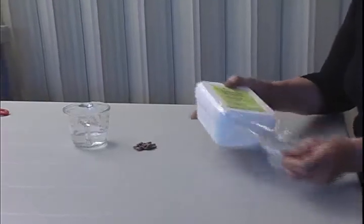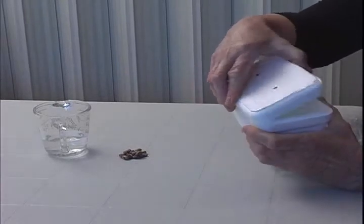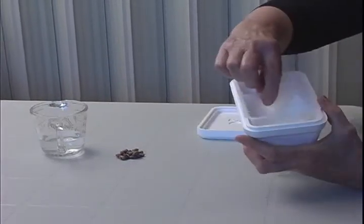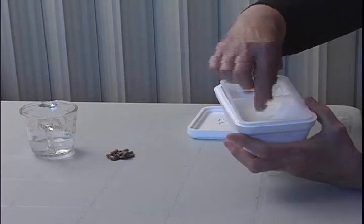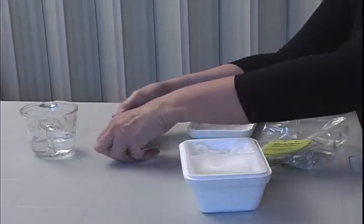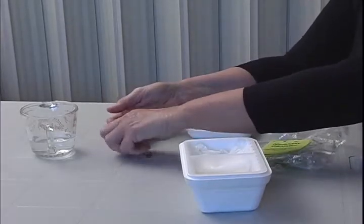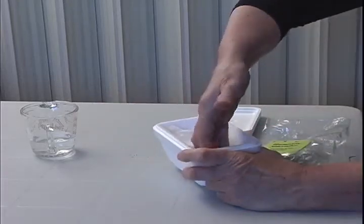You open up the humidity chamber. There are two chambers, and one is used for the cocoons. So grab your cocoons that have been washed and put them in one of the chambers.